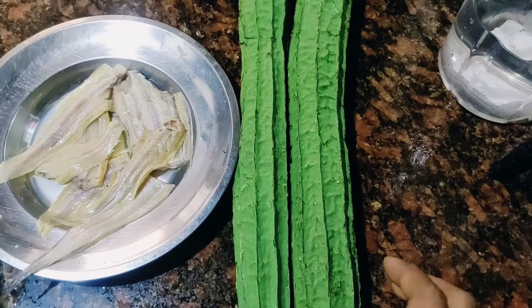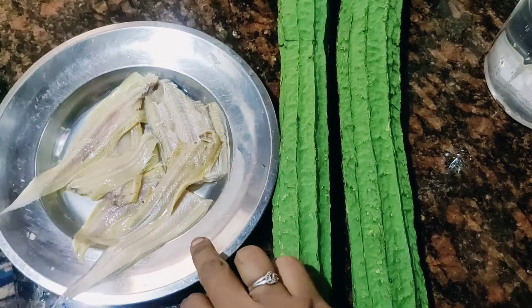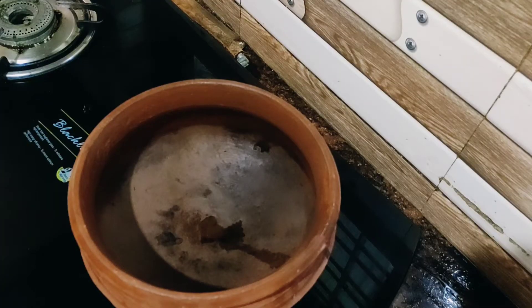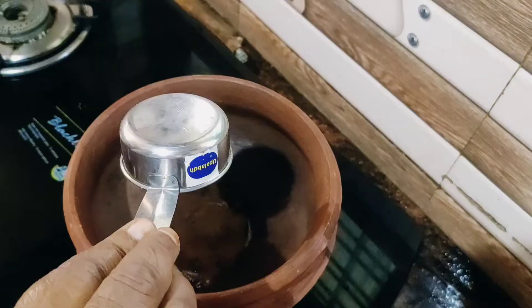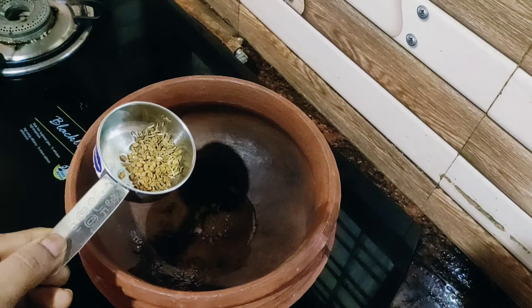I will add two peachings, you are 200 grams. I will add the peaching. Cut the egg into the egg. Add 2 tbsp of the egg. Add 1 tsp of the egg.